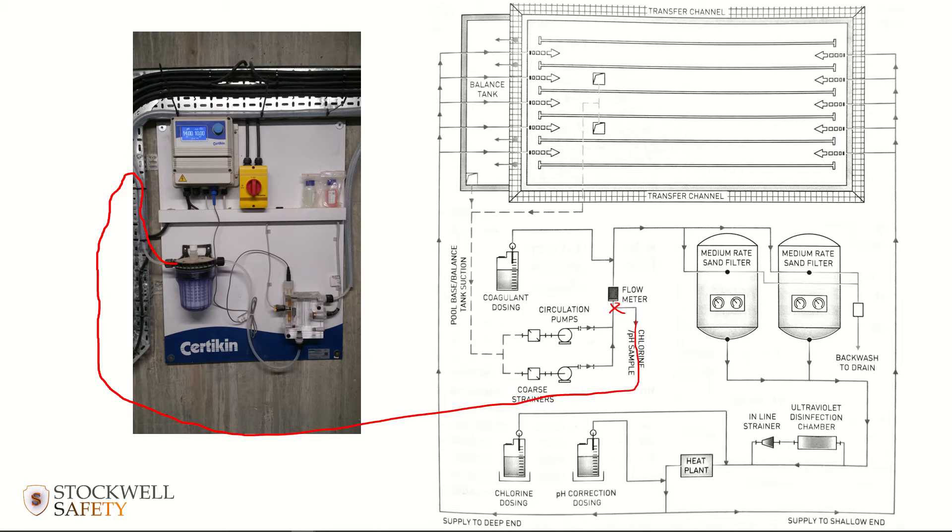The water goes through a filter and then into a part of the system where there are a couple of analyzers that read the level of chlorine and pH. The water then usually gets re-injected into the system on the suction side of the circulation pumps. The information received at the analyzers is sent to the automatic monitoring equipment, which is connected to the chemical pumps on the chlorine and pH dosing tanks.